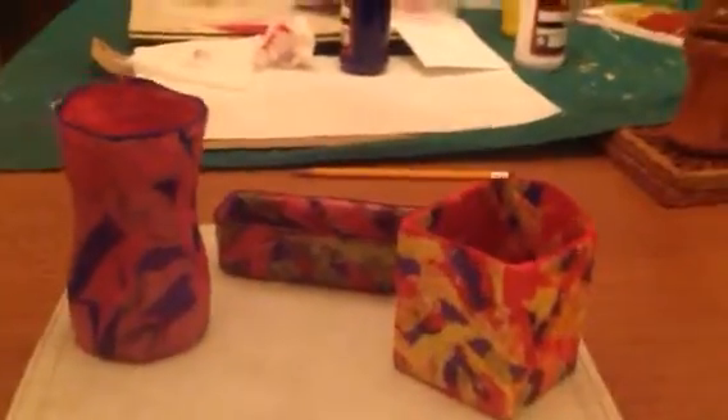Hi, here are three projects that I made for my godchildren. I think they might enjoy them. They are made from paper mache, and they're all made from found objects.